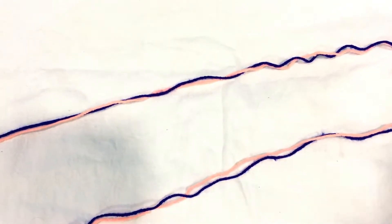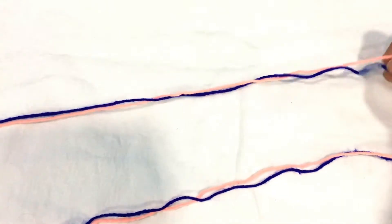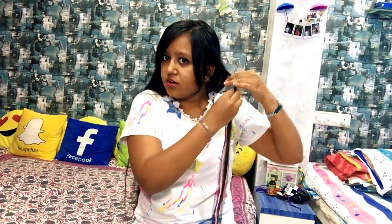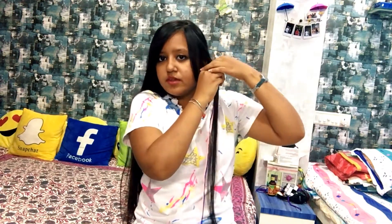Then take any two woolen threads of any color you like — I'll take pink and purple. Take those two threads and tie a knot on your hair section. Keep the two threads at the same level.